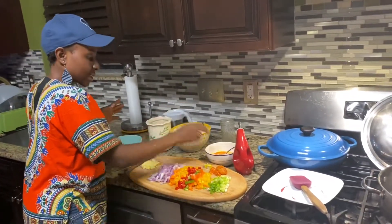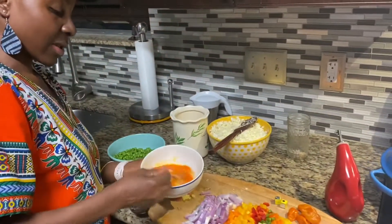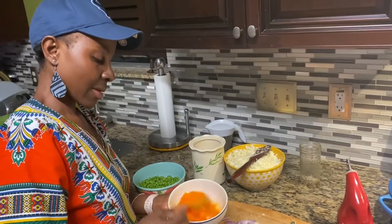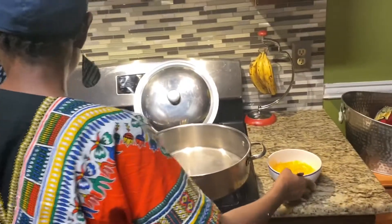While that is going, I'm going to season my eggs with a little bit of salt as well, then fry the eggs and just crumble them.